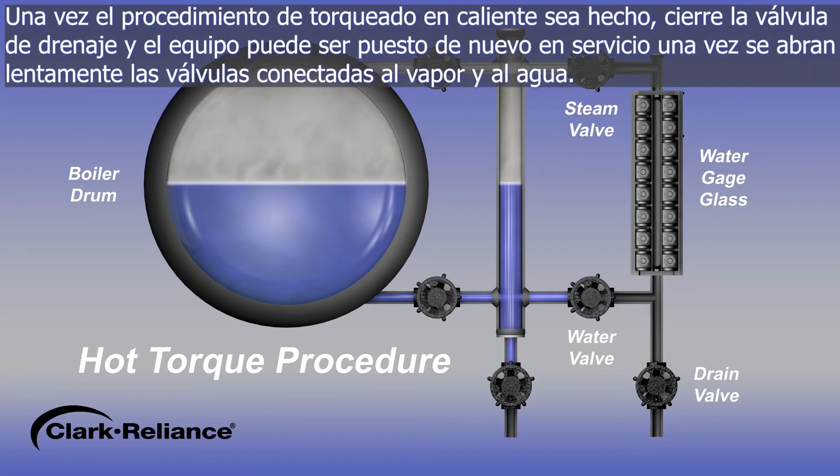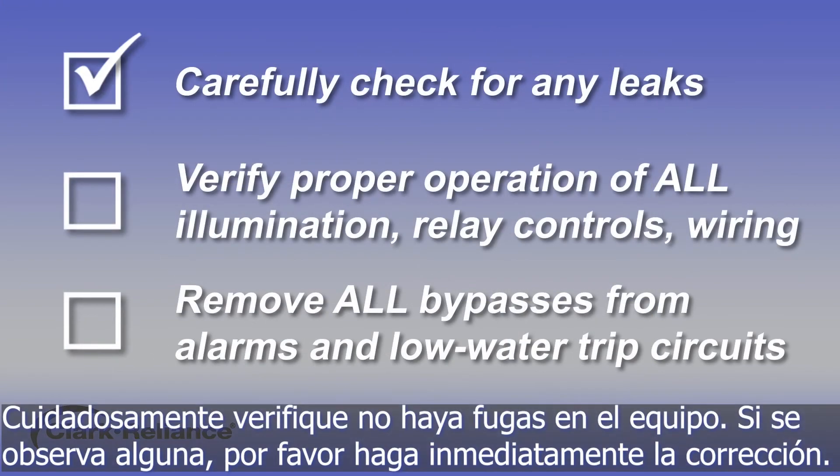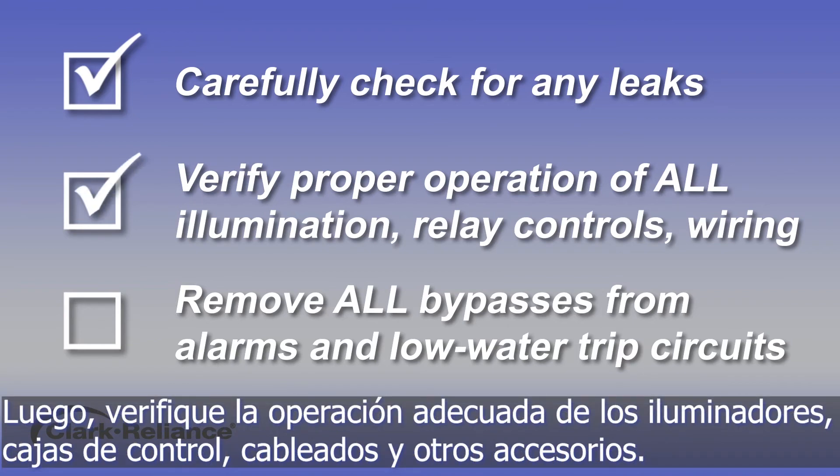Once the hot torque procedure is completed, close the drain valve and the equipment can be put back into service by slowly opening the steam and water valves. Carefully check for any leaks in the equipment. If any leaks are observed, stop and make the repair immediately. Then verify proper operation of all illumination, relay controls and wiring or other accessories.